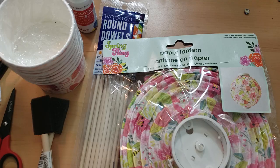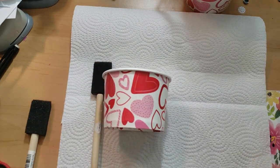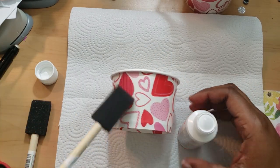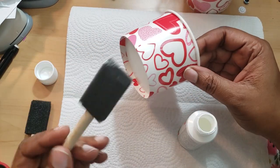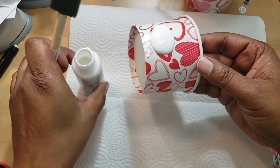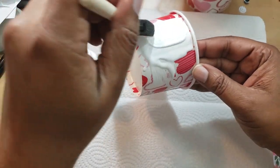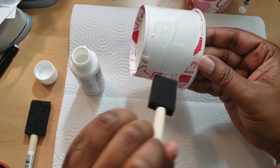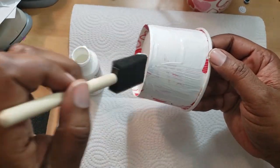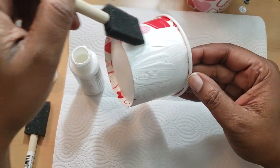First thing we're going to do is some light painting and light decoupaging. I don't know where I got the paintbrushes from, probably Walmart. The reason I'm painting this is because I want it to be white, and I'm going to hopefully just do one coat of paint. I've learned that painting over your projects before you start working with them is a great way to mute any color that may be underneath.